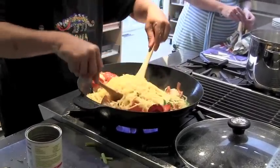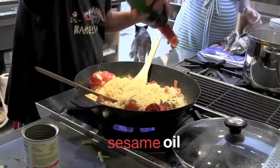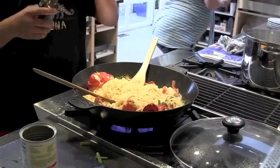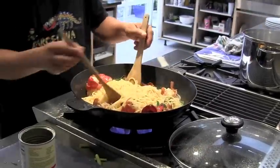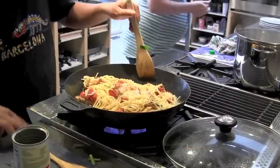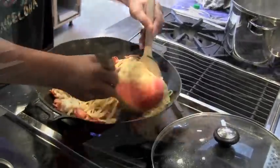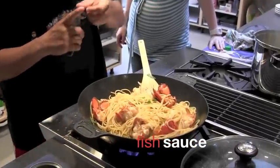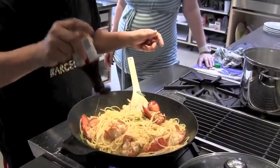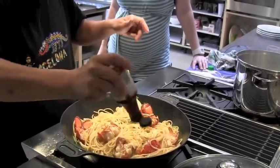It's not over yet — the soy sauce goes in, sesame oil, a little bit of soy sauce, fish sauce, we need fish sauce. Finally we put the fish sauce in. It's cooked a lot but it's really hot.